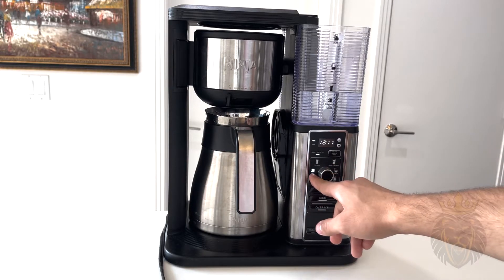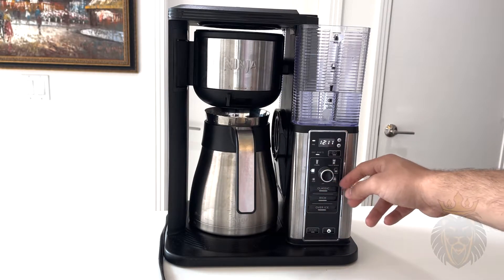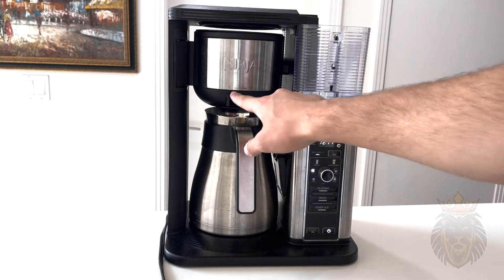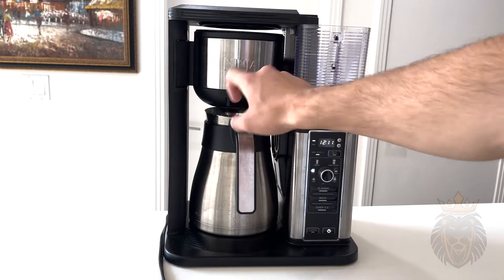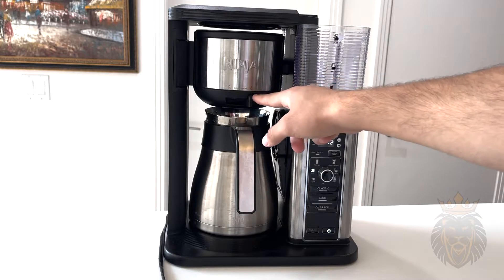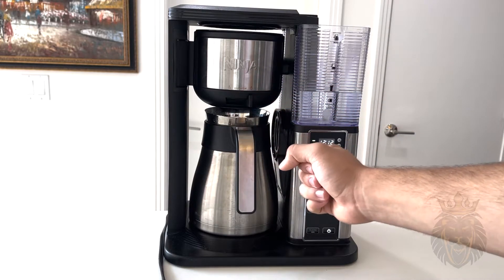I'm gonna go ahead and do the extra large cup because I might have two for myself. Then you want to turn this to the drip. This is great — if you had a cup underneath and misinterpreted the size, you can simply turn this and everything will stop dripping.